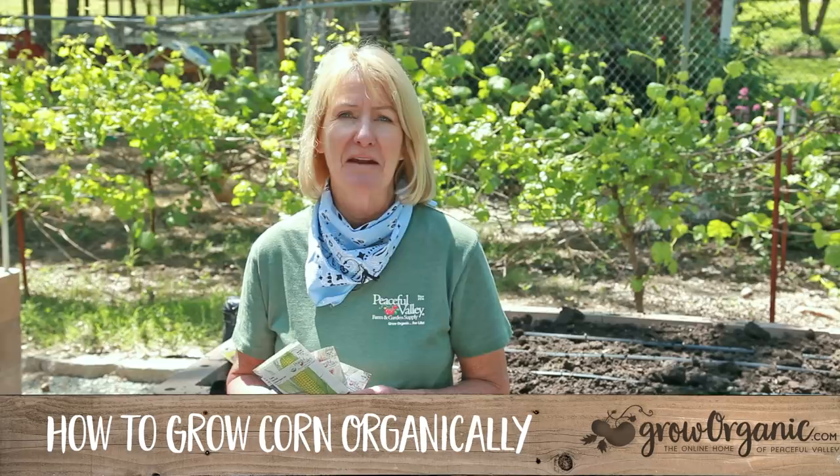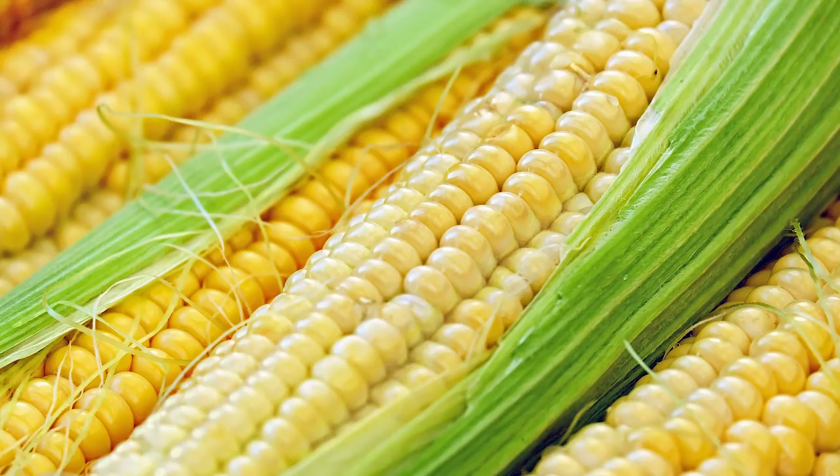Who doesn't love biting into a fresh ear of corn with butter and salt and pepper, or the aroma of fresh baked cornbread coming out of the oven? Today we're going to talk about how to grow corn.